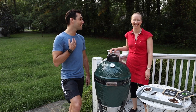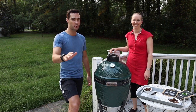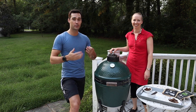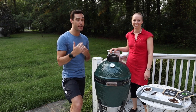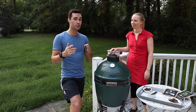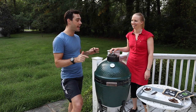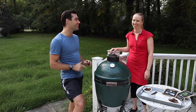Hey everyone, Vian and Kristen here from Mountain Road. Today we've got a special video for you — a product that's very dear to my heart. Being a South African living here in the US, being able to get this product makes my heart very happy, and that is Biltong.